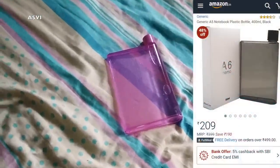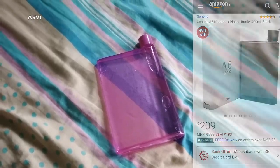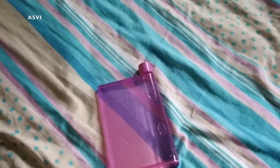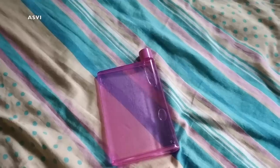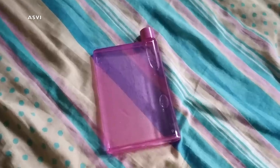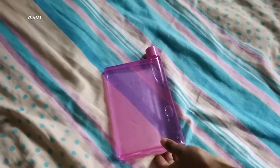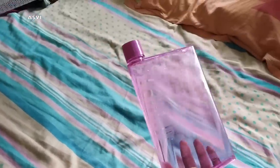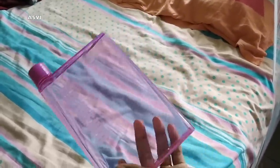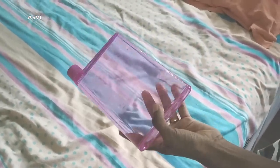This one is the cutest thing in this haul. This is a plastic notebook A5 bottle of 400ml and we can get it in different shades — black, green, and pink. This one is ₹209; the MRP is ₹400 and we get it for ₹210. I wouldn't say it is affordable, but I couldn't resist buying it because it's so cute and compact. We can easily put it in our bag, even a handbag, and it's not going to bulge. The quality is also pretty good. It is definitely expensive, but it's okay.